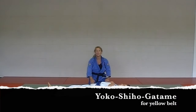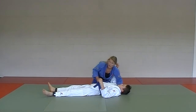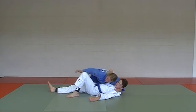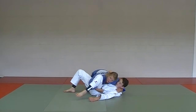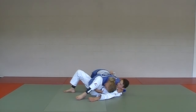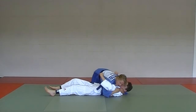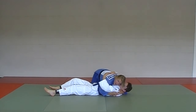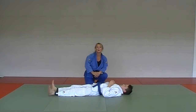Last one in the gokyo for hold downs: Yoko Shiho Getame. Headlock with this hand, he puts one knee up — if you can, grab the belt; if you can't, just grab a piece of material. Head down. There's another version of Yoko Shiho — bear hug. Two versions of Yoko Shiho Getame. All four hold downs are required for the yellow belt testing.